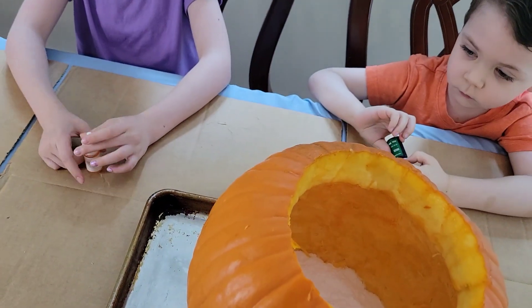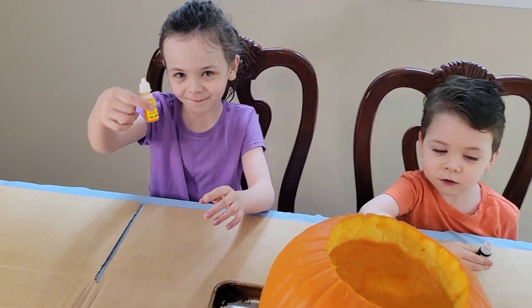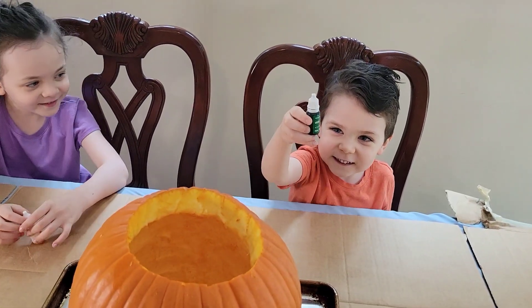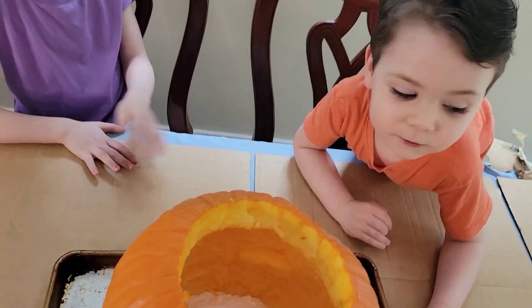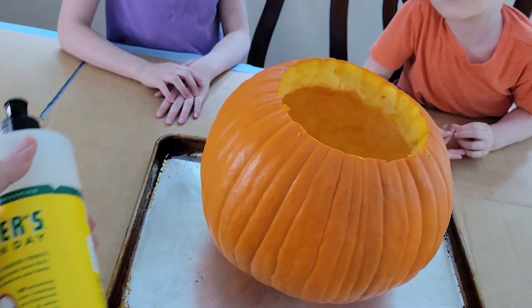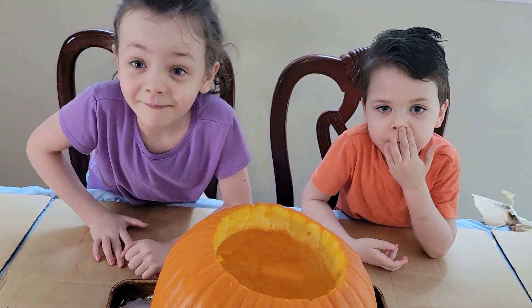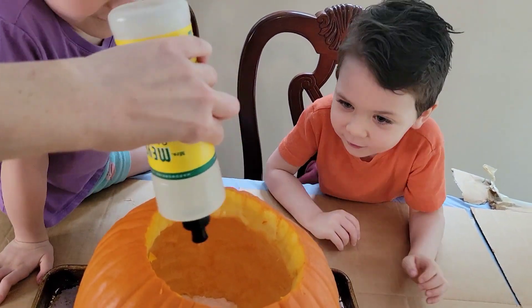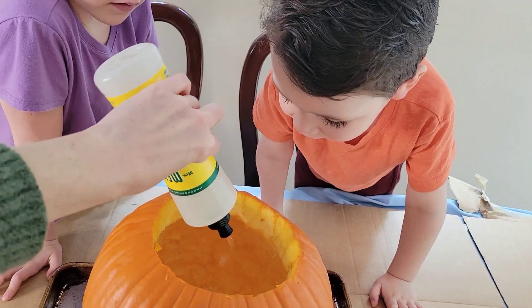And then we're going to add in some color. Olivia has yellow, and what color do you have? Dark green. So we're going to add those in and see what they look like when they come out. So we added in their food coloring, and now we're going to add in just some regular dish soap. This will make it really bubbly. So we're just going to put a couple of squirts in.